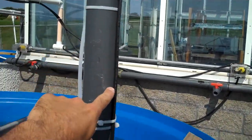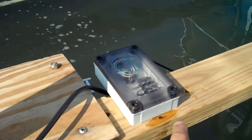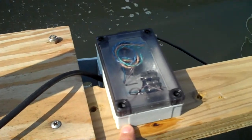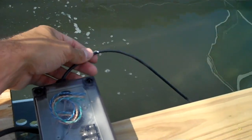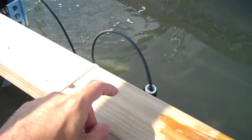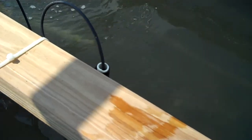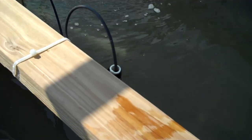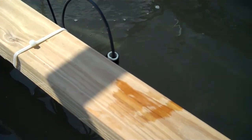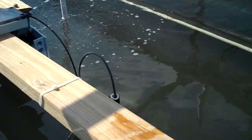We also have a CAT4 cable, which goes to this control box, which is then connected to a temperature logger mounted here on the tank. This temperature logger is about halfway down in the water column and records temperature 24/7.